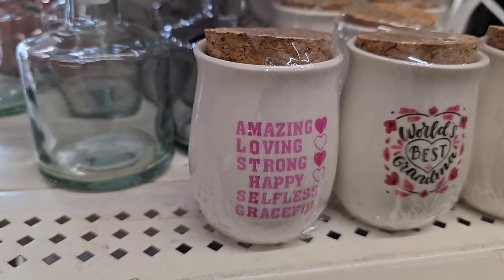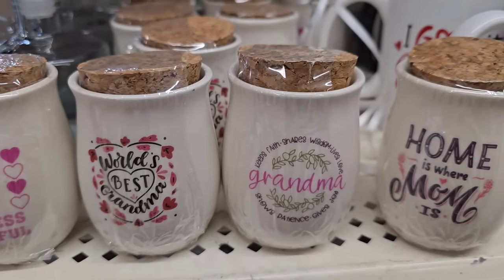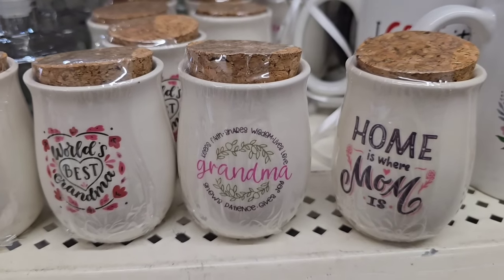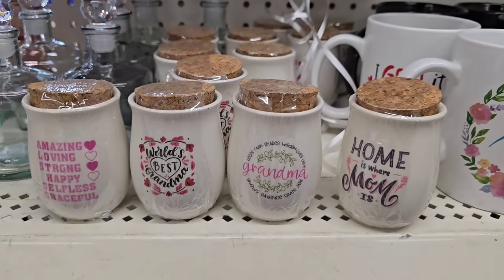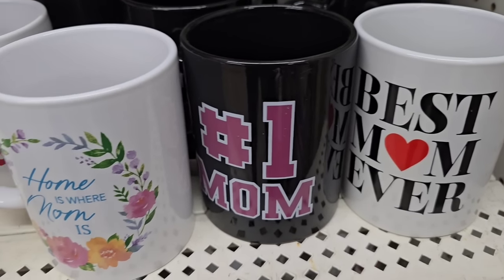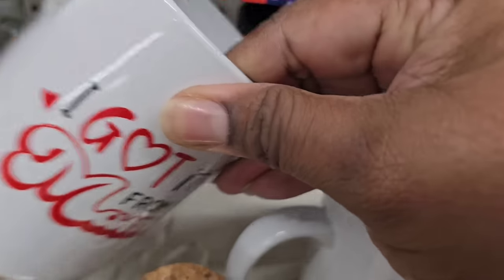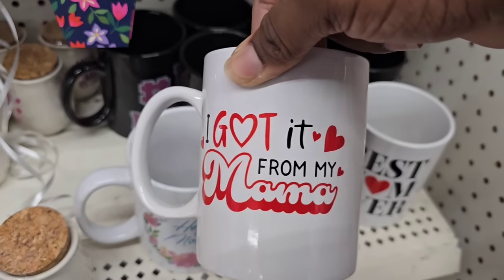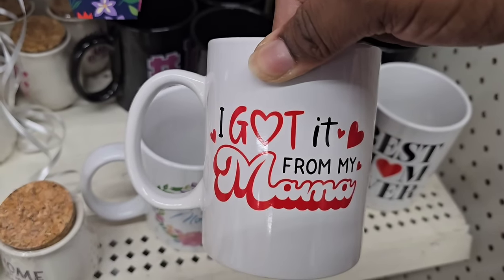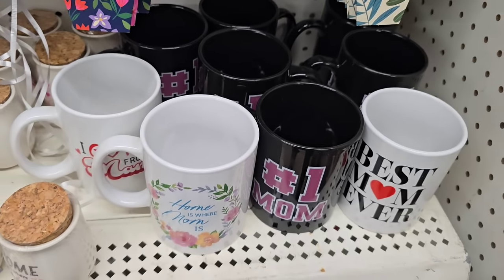There were a few more items that arrived for the Mother's Day collection. I did see these little storage or memory jars for mom and grandma, which are really nice with a cork on the top. If you love mugs, they did have an assortment of mom mugs — 'Best Mom Ever' — and look at this one, it has to be my favorite: 'I Got It From My Mama.' So if you ever ask me where I got my crafting gene, I got it from my mama.